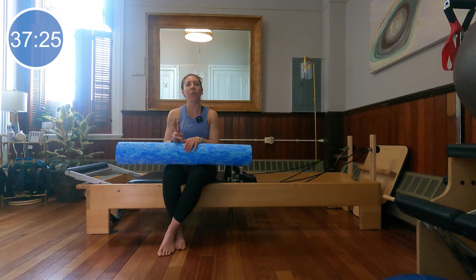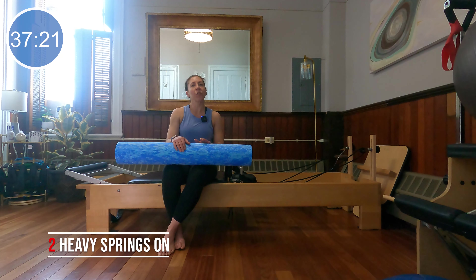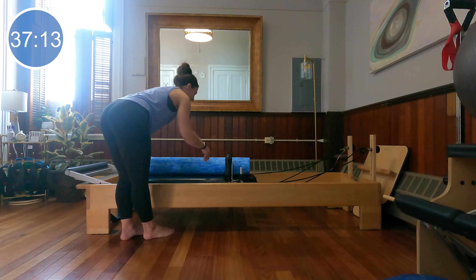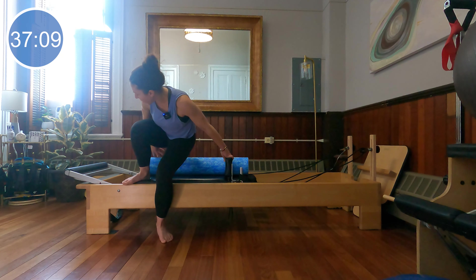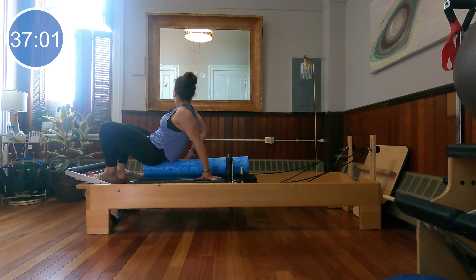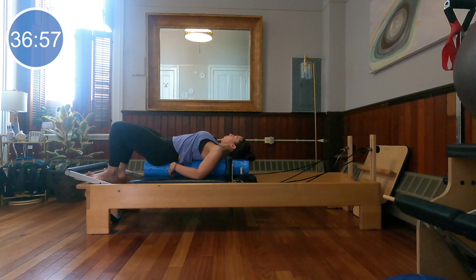I'm all set up on two heavy springs. My headrest and foot bar are down, and we're going to start laying on top of the roller. I'm going to take my roller between my shoulder blocks so that it meets the end of the carriage, then carefully sit down on top of it. Take your time to get nicely centered — you want your tailbone at one end and the crown of your head also on the roller. Arms resting down by the sides. Relax the shoulder blades down around the roller. You can rest your forearms on the carriage, or bring your hands to the outside edges of the reformer for more stability.